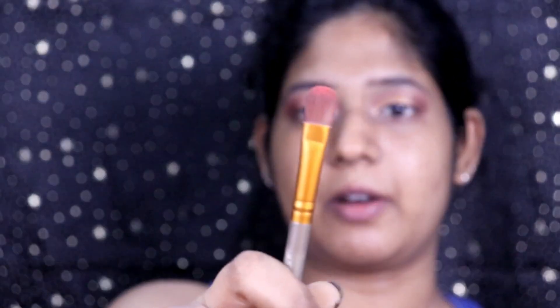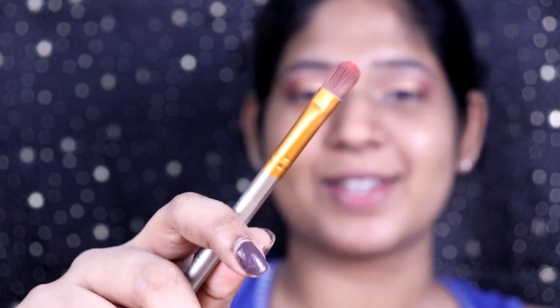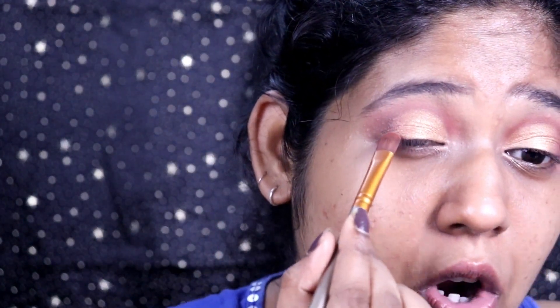Take the transition shade in a flat brush — I bet every house has this kind of brush — to give the transition between the dark brown and the shimmer shade. It shouldn't jump straight from the lighter shade to the darker shade, so let's blend that transition.